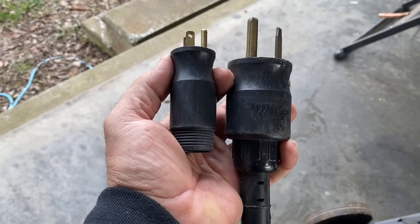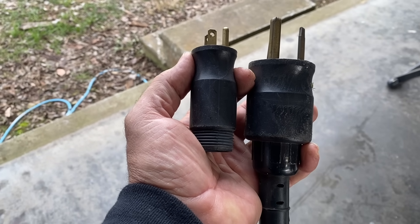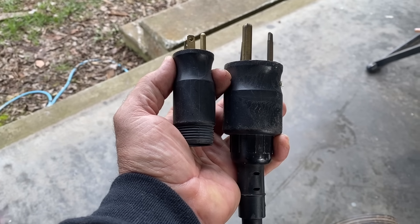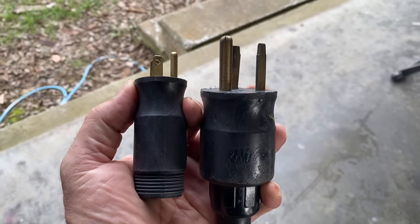Every welder is going to be a little different. This machine is called a 210 MVP — that stands for multi-voltage plug. So with the adapter I can either run 115 or 230 volt. Today we're going to be going 230 volt, and in the future I'll run some 115 volt videos.